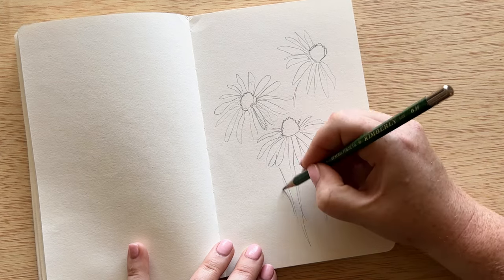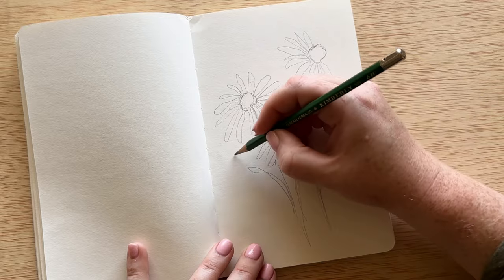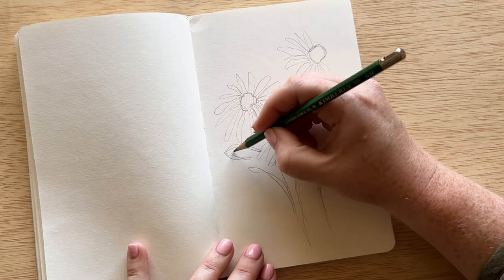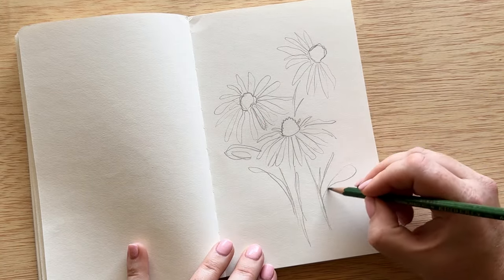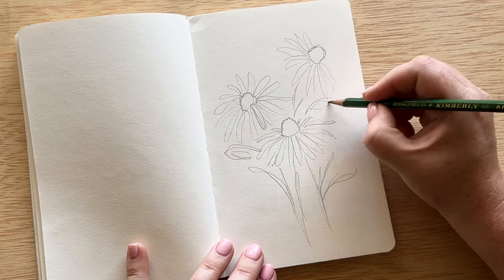Black-eyed Susans are wildflowers, so I sketched in some scraggly leaves, but in the end I decided to do a more clean, typical type leaf. I've seen either one of those styles in my reference pictures.